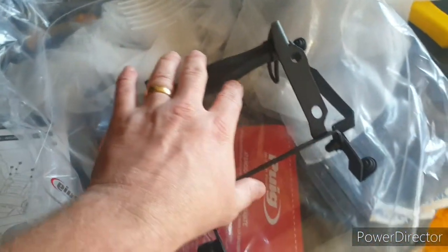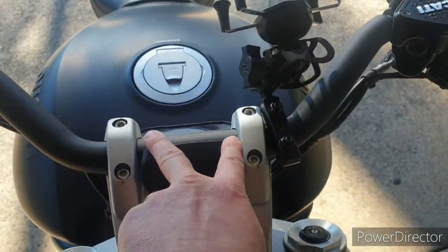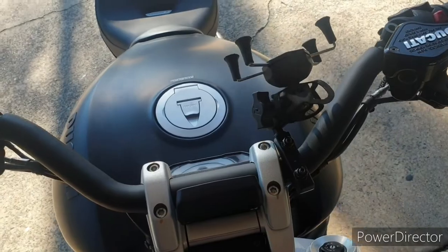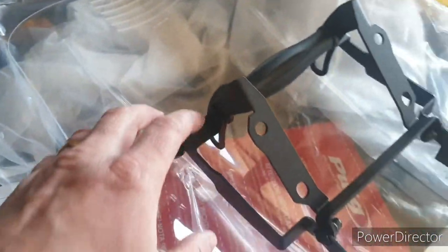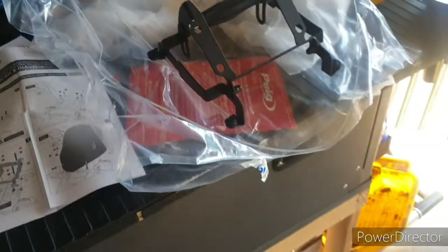Today I'm going to try and fit this Puig windshield. I'll have to undo all this stuff and move some things that might get in the way. I'll just have to give you updates as I go because I can't hold my phone at the same time as I'm doing this.